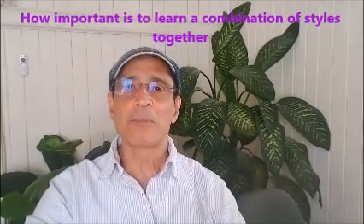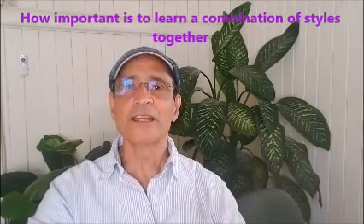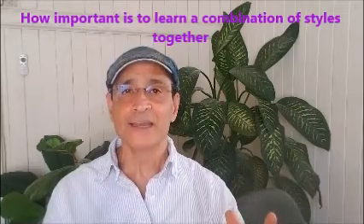Today I'm going to talk about how important it is to learn a variety of dance styles together. I am Tarcísio from Real Rhythmics, teaching Latin dance, coaching and enhancing people's lives since 1989.